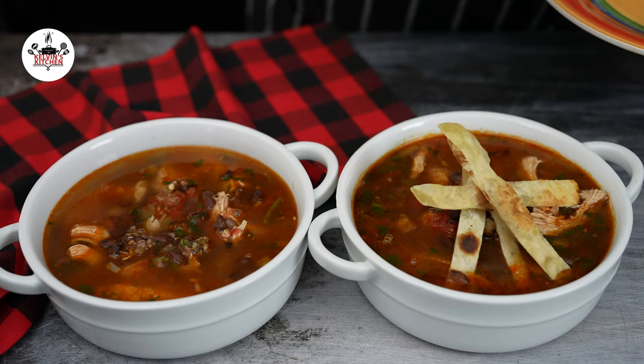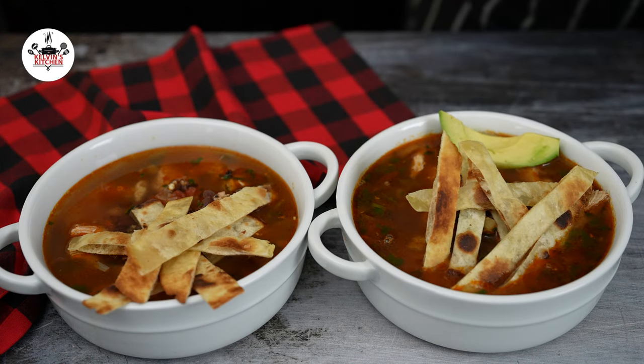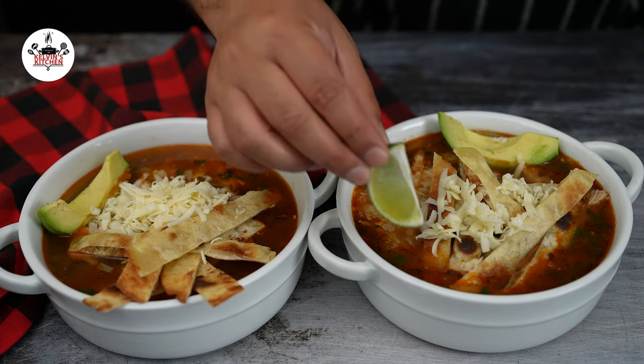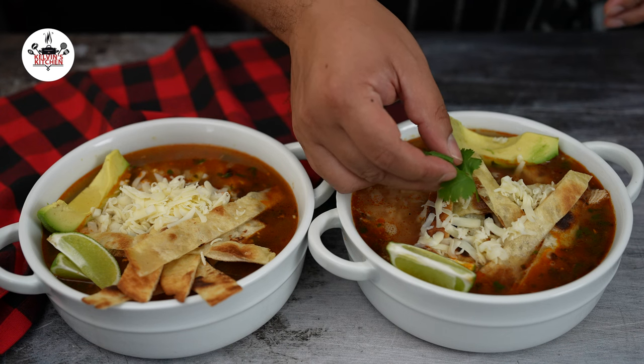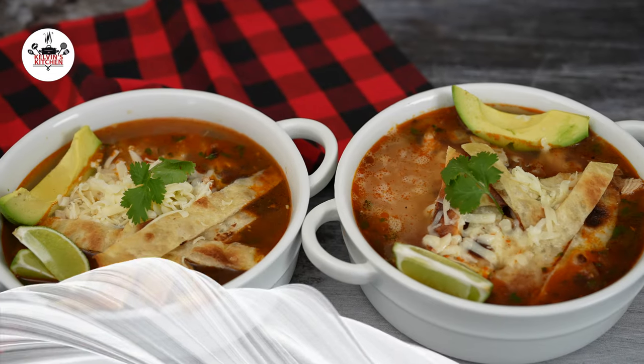Garnish with the tortilla strips, a piece of fresh avocado, freshly grated Monterey Jack cheese, a couple of wedges of lime, and fresh cilantro for that pop of color. I believe that now you are ready to eat.